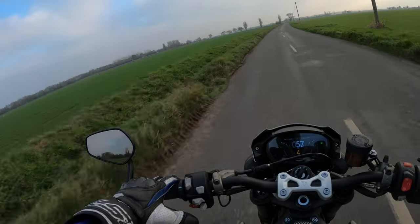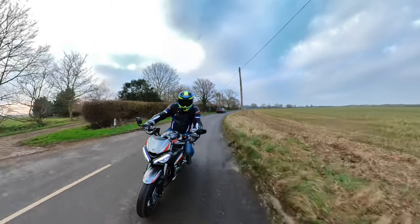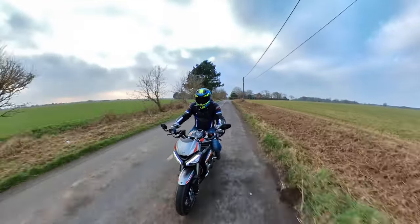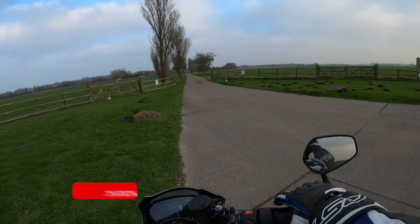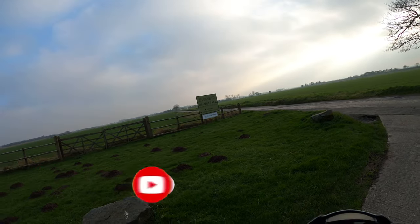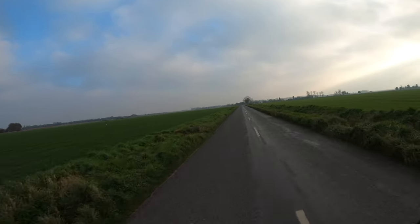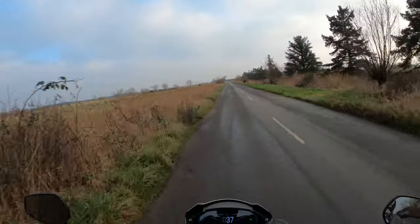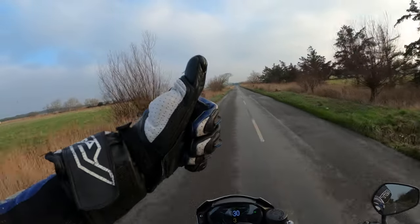Not really noticing any major difference there. Let me know what you think — if you've got a Triumph 765 RS, what mode do you leave it in? Do you use all the modes, or are you like me and just leave it in sport mode? Just a short little video, anyway. Take care and hopefully I'll see you on the next one. See ya.